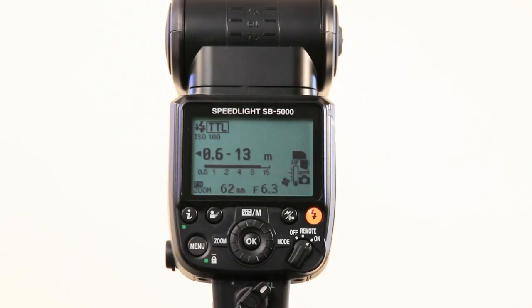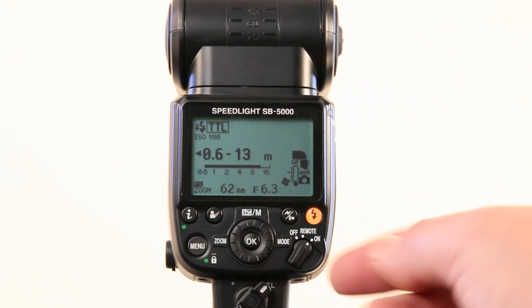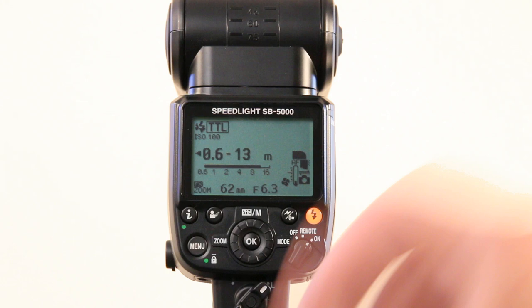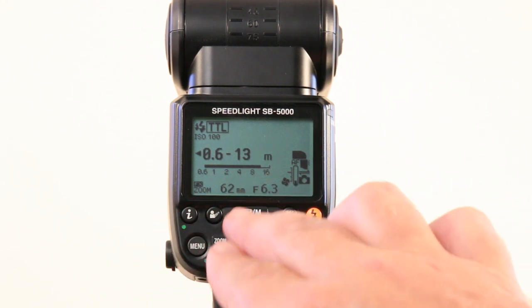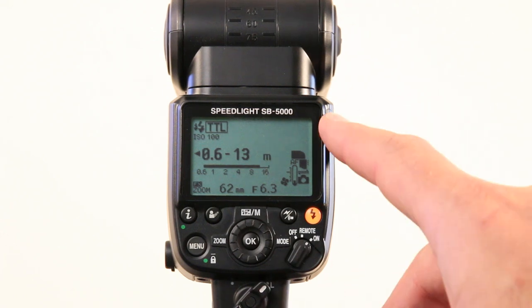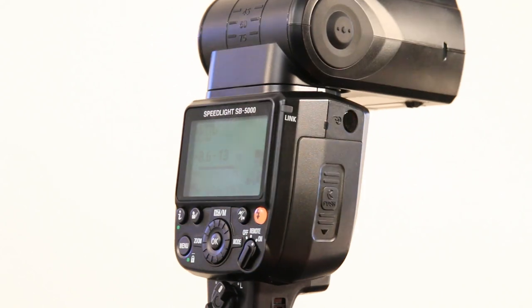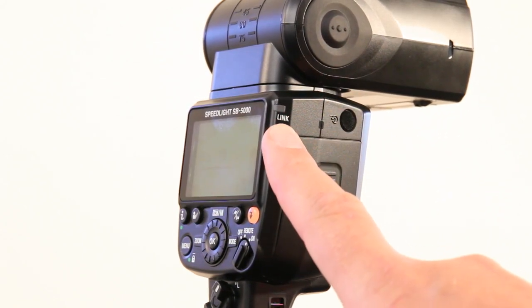When we look at the button layout of the flash at the back, we'll see it's fairly similar to previous models. One of the biggest differences is that we don't have a master selection position anymore on the power selection switch. Some buttons look a little different, we have new shortcut buttons, and there's a new link indicator on the side that only gets activated when you use it with the radio wireless feature.